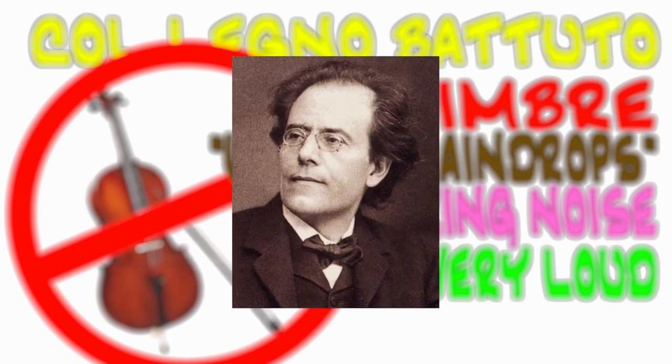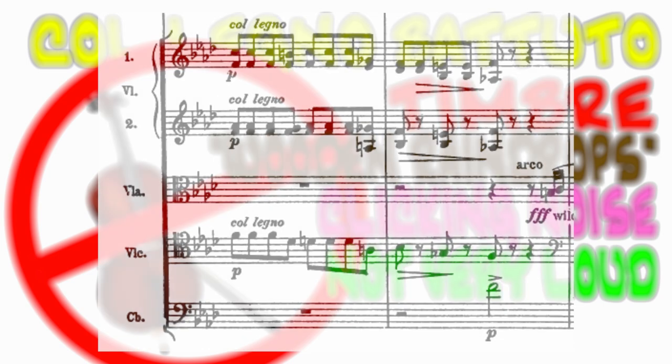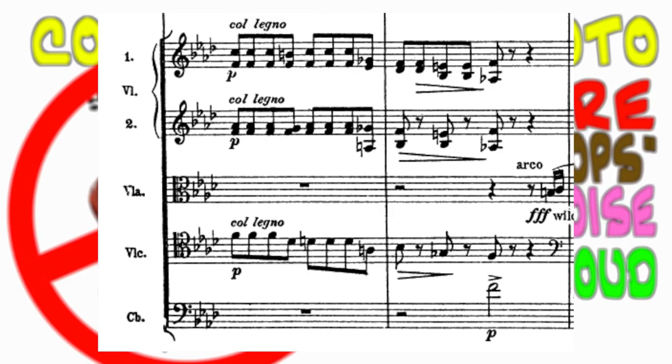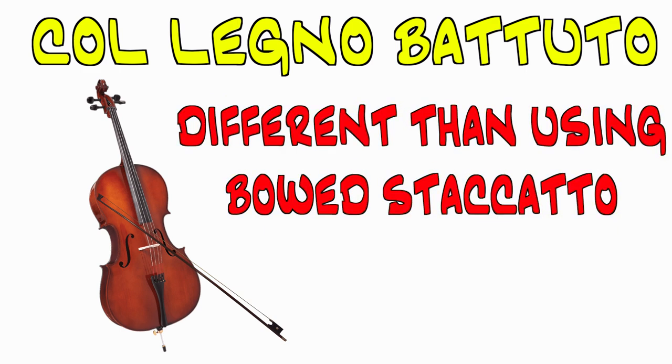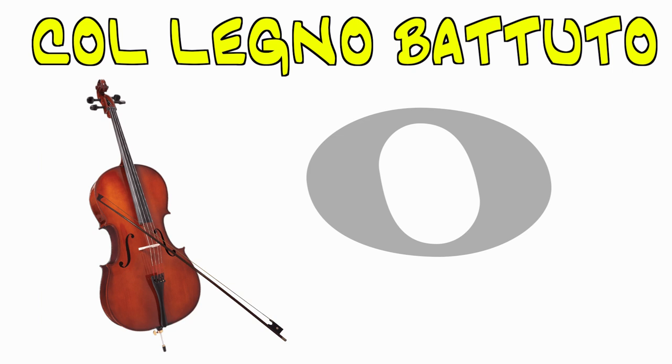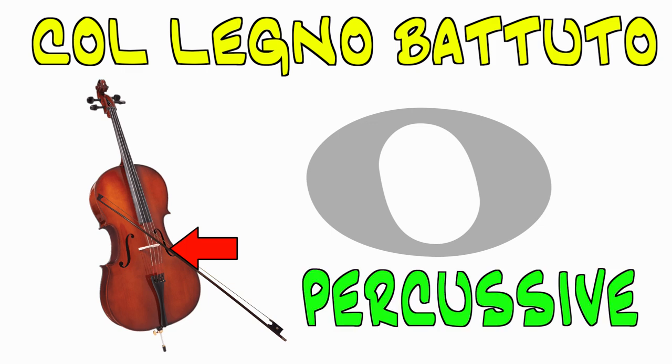Let's take a look at Mahler's Fourth Symphony, Movement I, to show its use outside of a new music context. As you can probably hear, it's slightly different than if Mahler were to have just written staccato passages. Significantly less of the pitch is present here, and the wood-against-string impact is much more profound instead, making the technique more percussive than anything else.